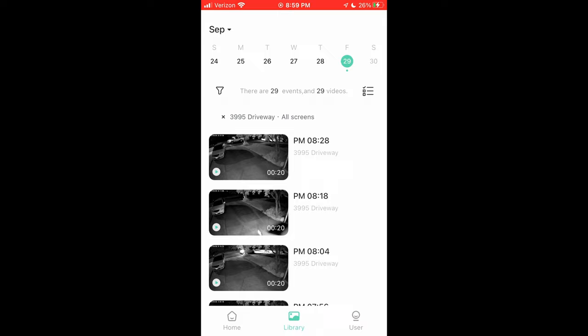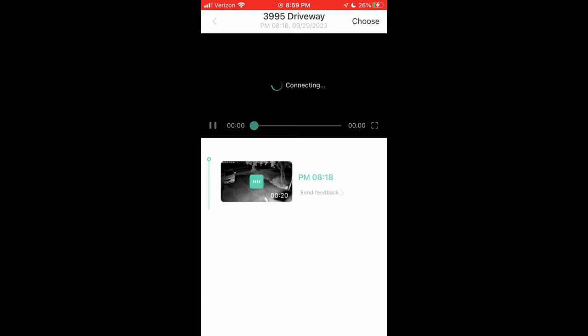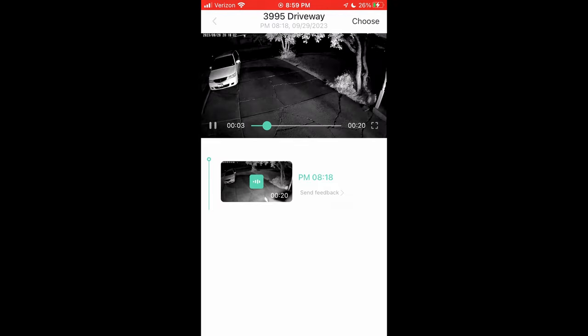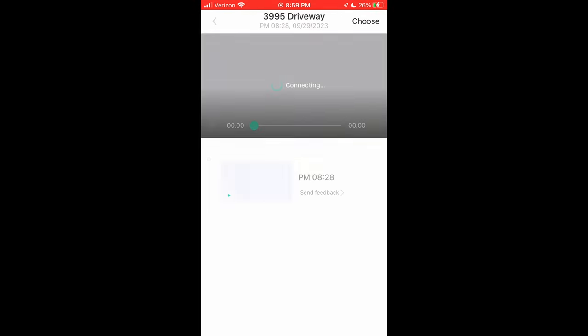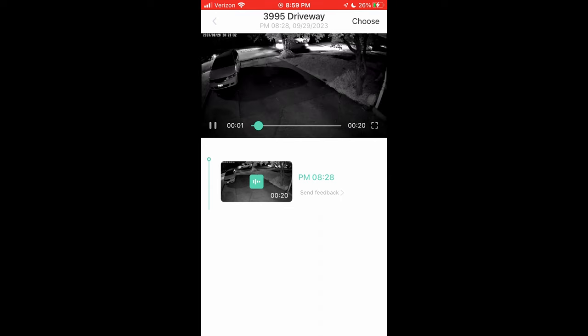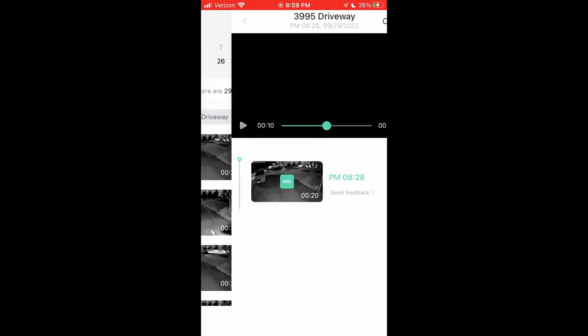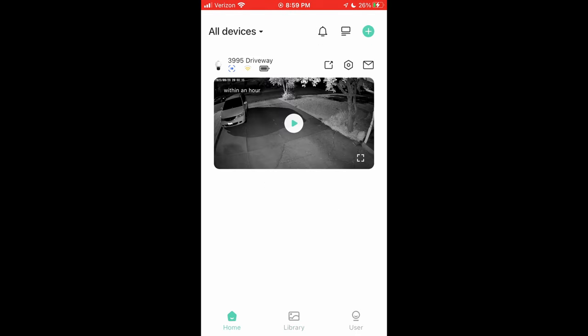The last thing I like: it takes little snapshots of motion and compiles them. You can configure how long the clip is — I like the 20 seconds personally. You can see a car pulling into the driveway right there. I've got it set sensitive enough that it even detects vehicles out in the street that aren't coming into the driveway. You can adjust the sensitivity or even the range that it detects motion in the app itself. Nice app and it works really well.